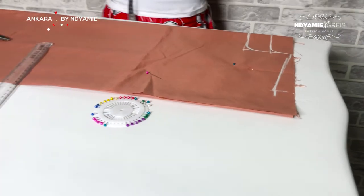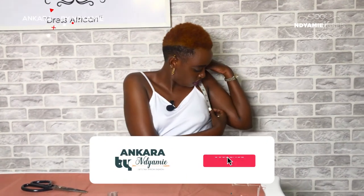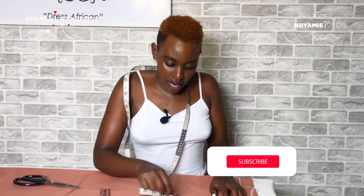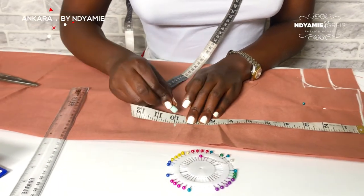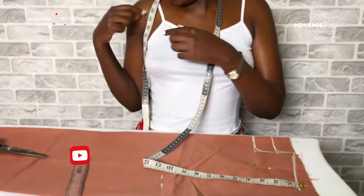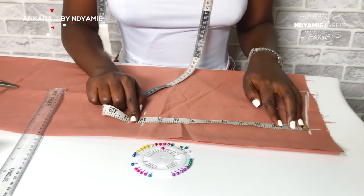For the armhole — we didn't measure the armhole when I was showing you how to take measurements, but you can always measure someone's armhole. Some people use the trick of dividing the bust. For example, my bust is 45, so when I divide it by 4 I get 11.25. I can mark 11, then I add one extra inch on the front just to put the curve, because there is no person that has a straight armhole — it always curves. That extra inch is for curving purposes.